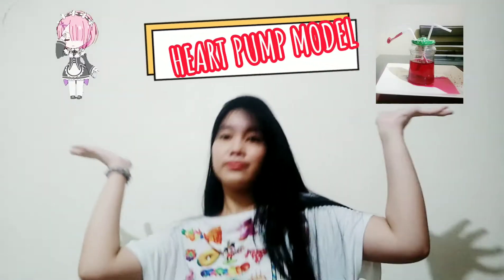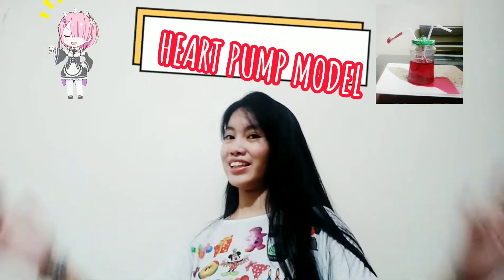Hello everyone! I'm Venus Lucia Marie S. Urbeta and I'm a grade 9 student. For our second video, we're going to make a heart model.